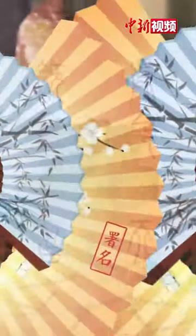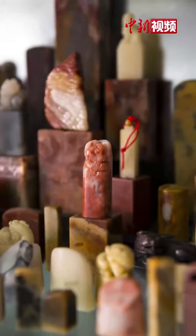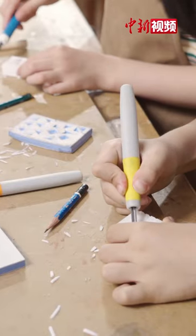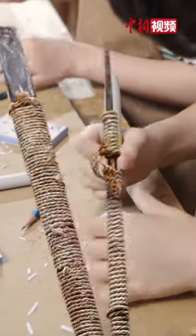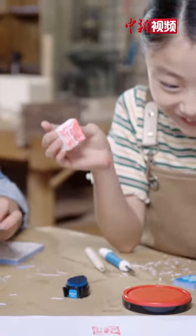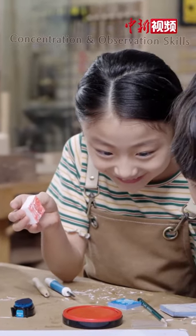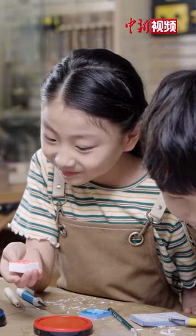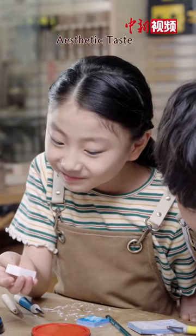Later, the seals became more widely used in lieu of signatures and as artistic collections. Today, Chinese seal engraving still enjoys great popularity. It helps improve one's concentration and observation skills, also enabling the development of aesthetic taste.